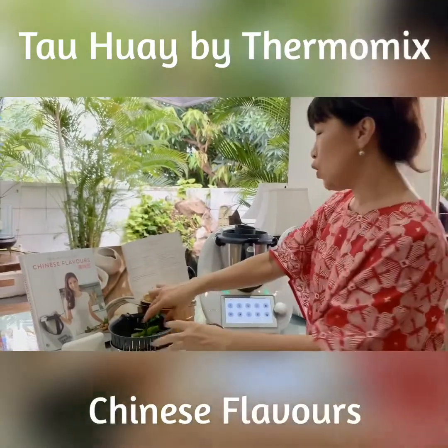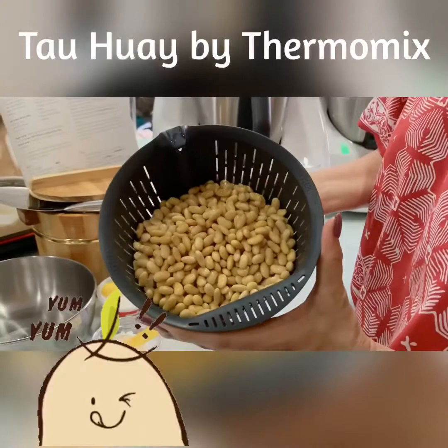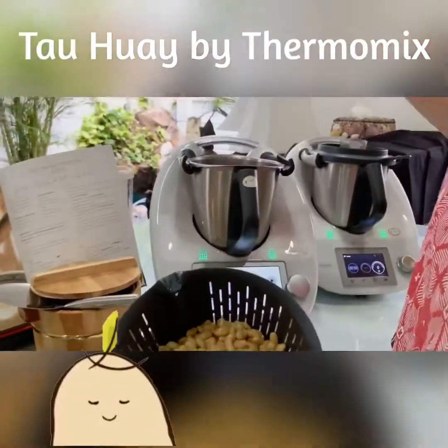I've pre-soaked some soy beans overnight, and now I'm going to add them into the mixing bowl.